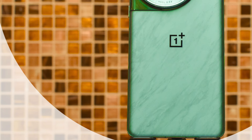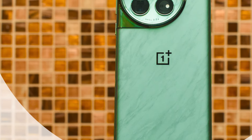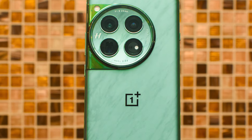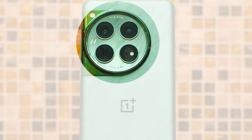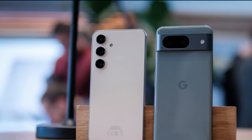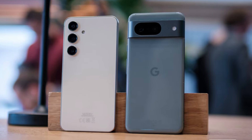At $799, the OnePlus 12 is a great choice. The display, materials, hardware, battery, and user experience are excellent. But if the camera is your main priority, or you are interested in AI features, the Samsung S24 and Pixel 8 are great choices despite having slightly weaker specs.